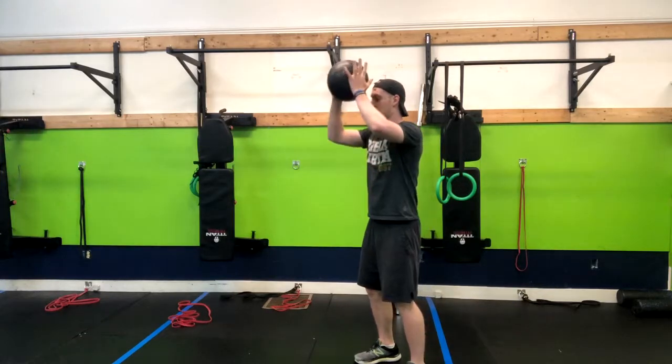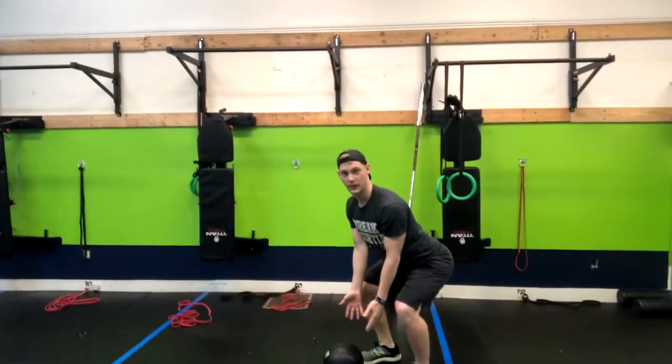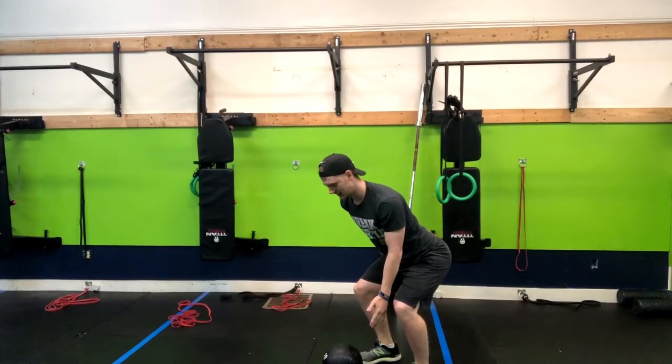Holding the ball, we're going to bring it right up to our head, coming up on our toes, and then slam the ball down — notice how my back stays straight.